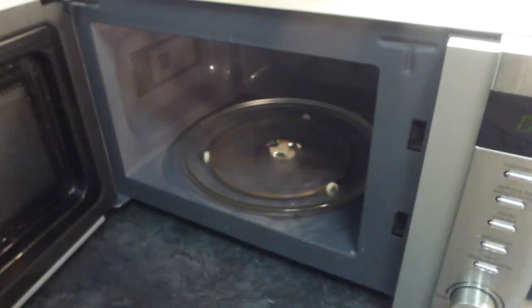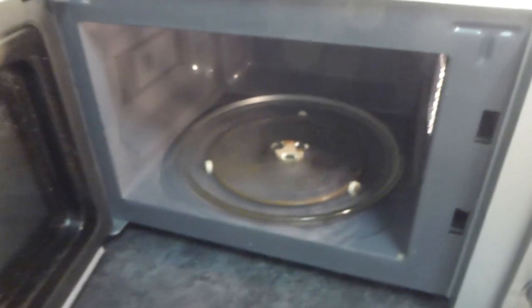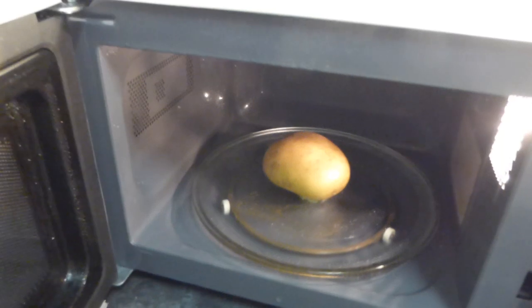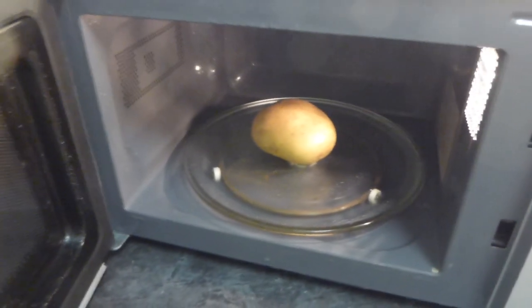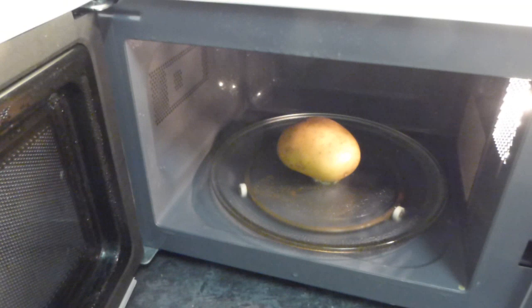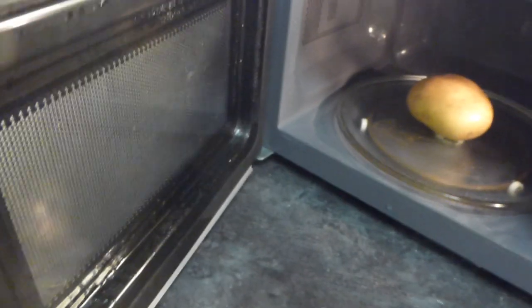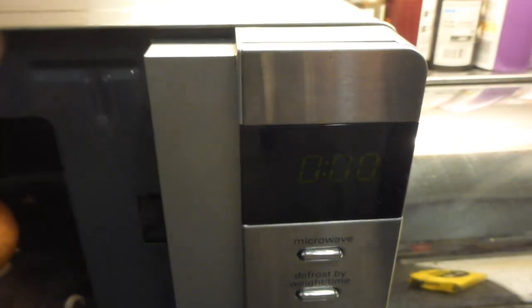I'm going to stick a potato in here now and set it on for about eight minutes so we can hear it working. It cooks the food really well - after four minutes I'd turn it over, then it finishes cooking in about seven minutes. It's quite fast. The downside is it just doesn't dry out unless you leave the door open, and when you leave it open the bulb stays on, so you have to turn it off at the power, which then makes the clock lose its setting.